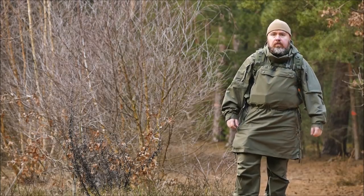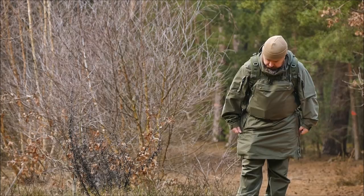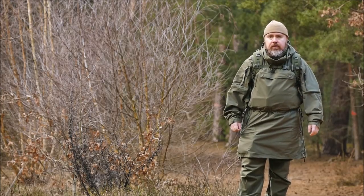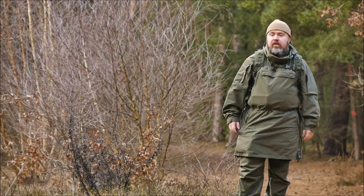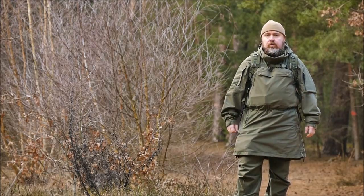We are back after a long time with a video here. We want to show you something new. It's been over a year in the production. It's the Forest Walker outfit — that's the Anorak and the field shoes.